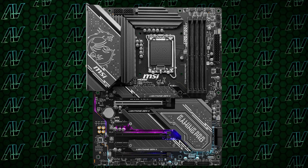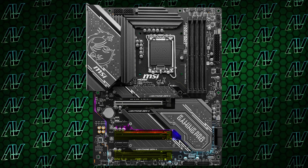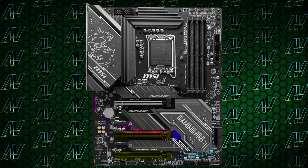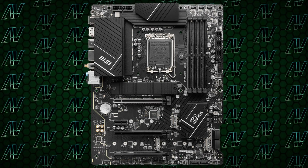Moving on to PCIe expansion, we noticed something pretty interesting, because you do have a primary PCIe Gen 5 slot, two additional 16x but actually 4x Gen 4 slots, and two PCIe 1x slots running at Gen 3. That is actually more than the Tomahawk and Pro-A variants, even though it costs less. Who even needs that many PCIe expansion slots in a motherboard that is so cheap? But if you're out there, this motherboard is for you, you crazy PC builder.